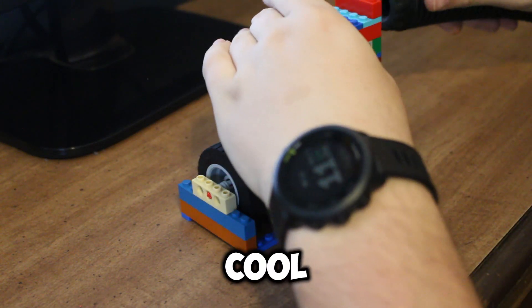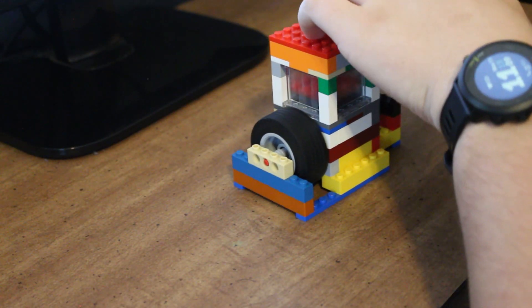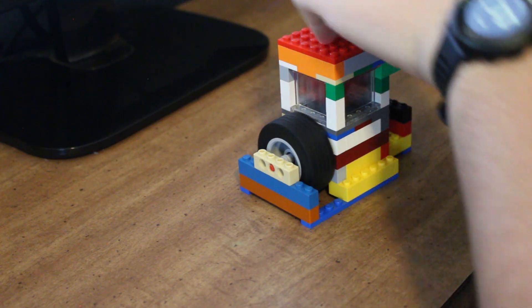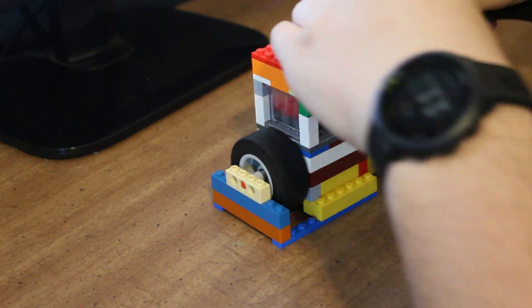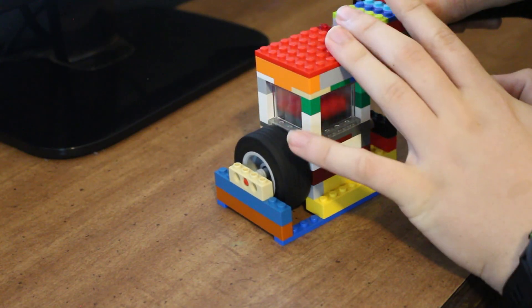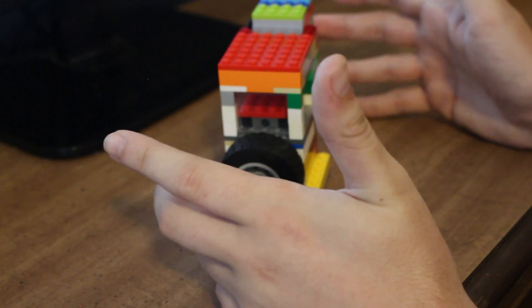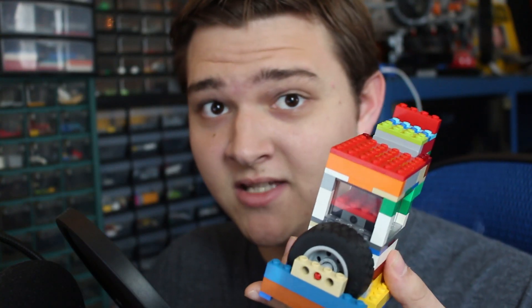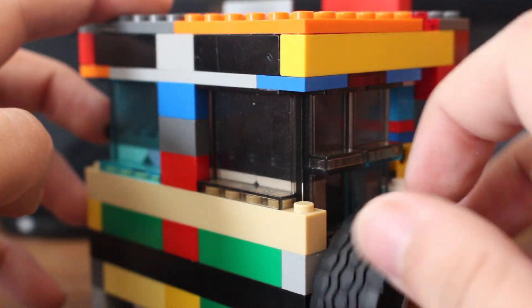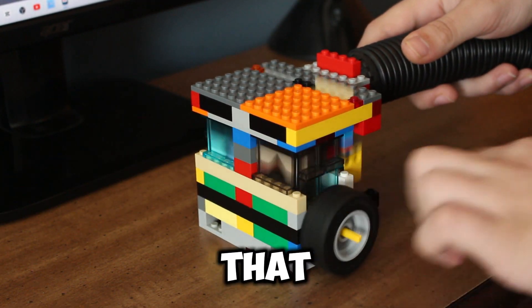I think this engine sounds pretty cool. The throttle actually kind of works — it sounded like it works pretty good. Now that I know the SVS engine works well, I decided to make a quick little inline two. This inline two was just another quick little test. I didn't add a throttle or anything to it and it didn't run super fast, but that was to be expected.